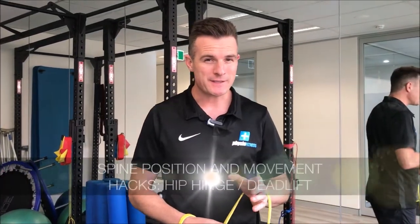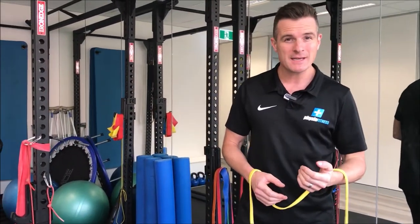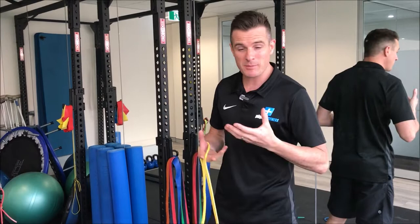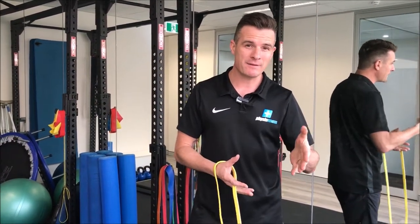Last week on the lumbar spine course I was going through deadlifts with the physios, and I'm going to give you the same tricks I gave them to help clients get the deadlift pattern right. This is for people who are not very good at deadlifts — we need to get them hip hinging to get their posterior chain stronger and more active, to help with injury prevention and getting their back stronger.